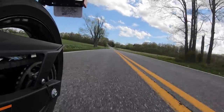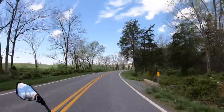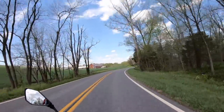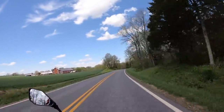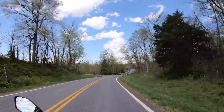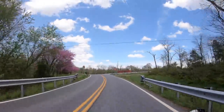When it comes to the tires, I've had to scrub these in a little bit because they were brand new, and road conditions are not perfect today so I'm not really going to push it too far. But for stock tires they do a decent enough job — these types of tires are going to give you some pretty good traction but also some pretty good wear.